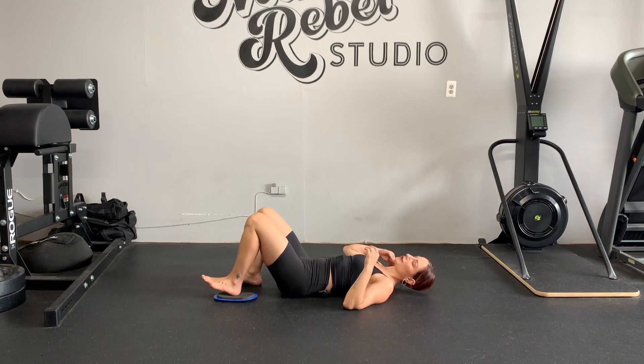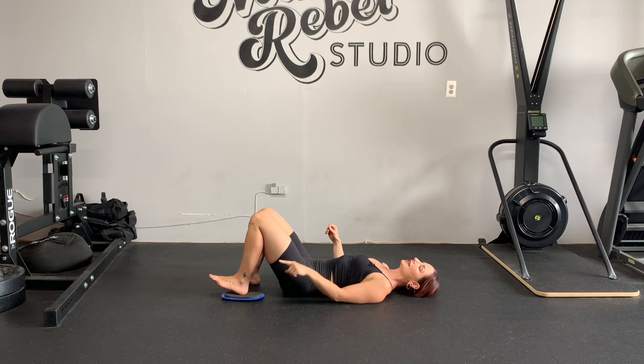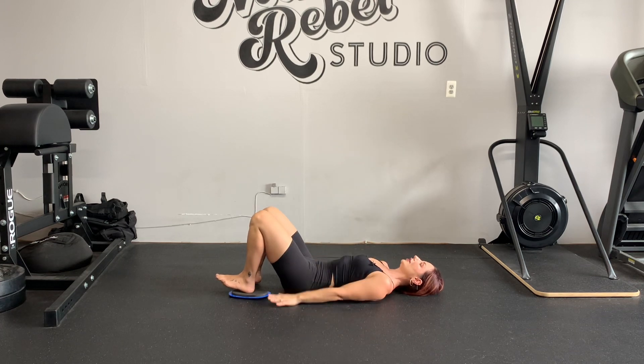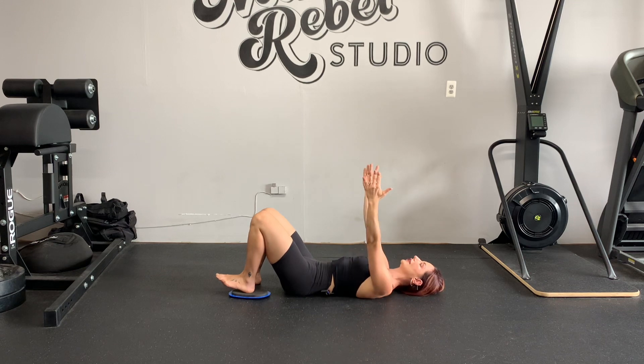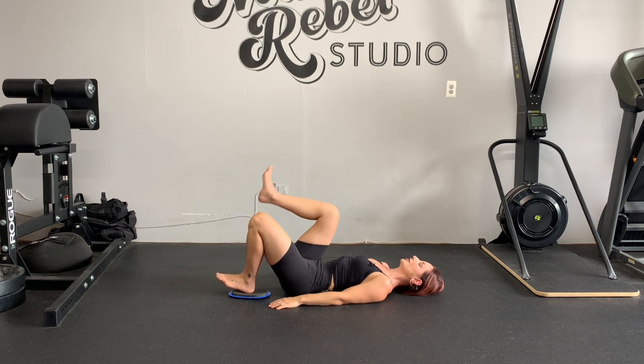Because we're focusing on the eccentric, we're only going to extend the leg with the butt up. Hands by your hips — they're going to help you a little bit. Don't have your hands like this or like this; that would make it exponentially more difficult.